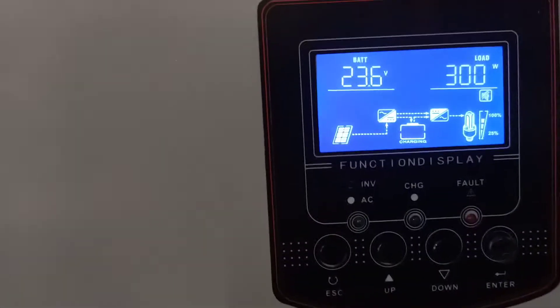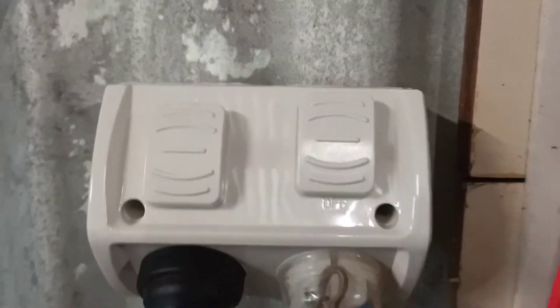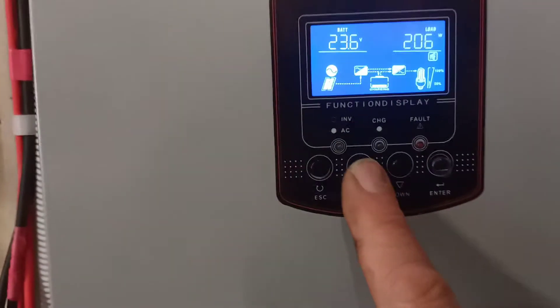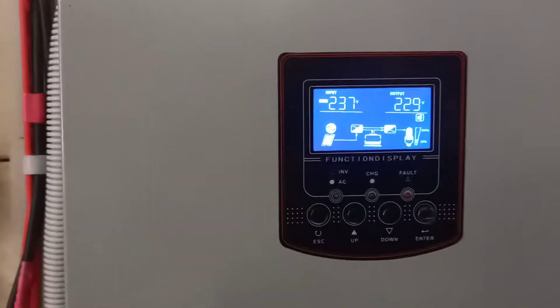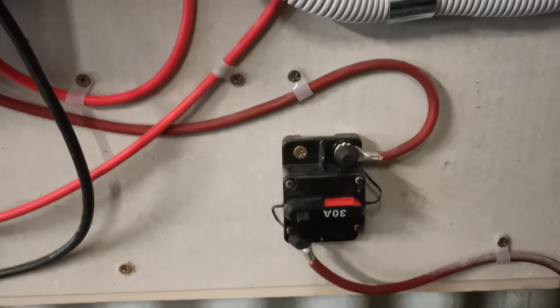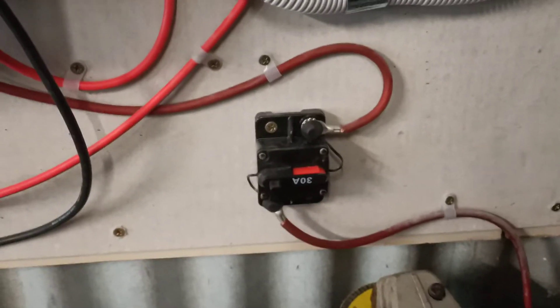I wonder if the grinder will still go. As you can see, the grid power for the backup has switched off. I'll just switch that back on, and that'll show up here as 236 from the grid, 229 coming out of the batteries. I did notice with the load before that my 30 amp fuse for the DC side out of the battery popped, which then basically shut the system down.